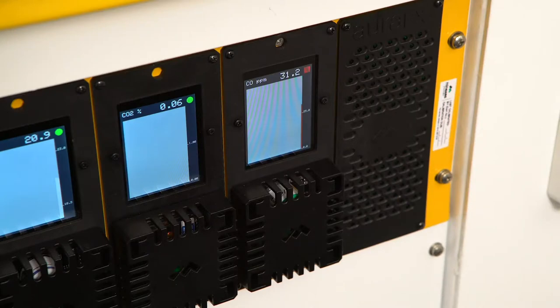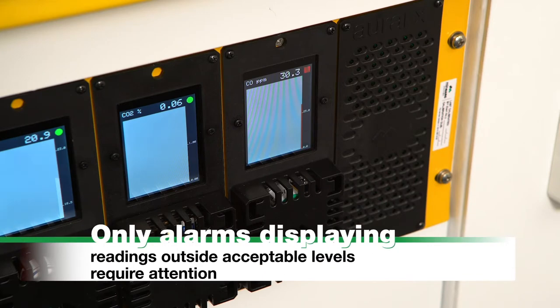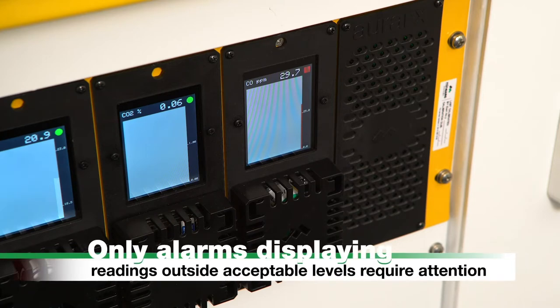Please note: the AuraFX fixed gas monitor will periodically alarm when it detects changes in gas levels, such as carbon monoxide levels high. Commence scrubbing or check if the Markasorb CO cartridge is seated correctly. Only alarms displaying readings outside of the acceptable gas monitor levels require attention.